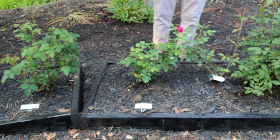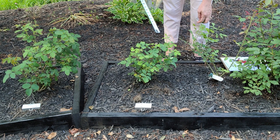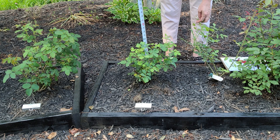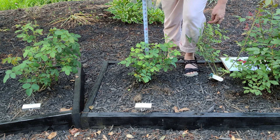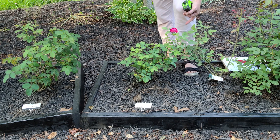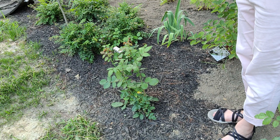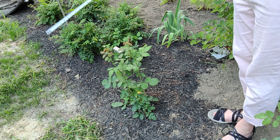This rose here is Maid Marian — I see one bloom, two blooms. Its dimension at first is about 18 inches across and at the top it's about 12 inches. There are a few pieces of black spot but nothing I'm really concerned about.